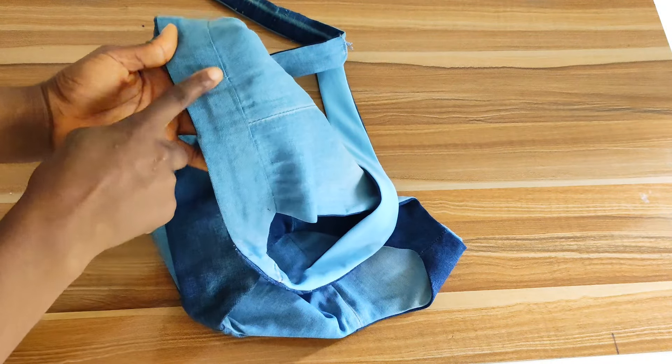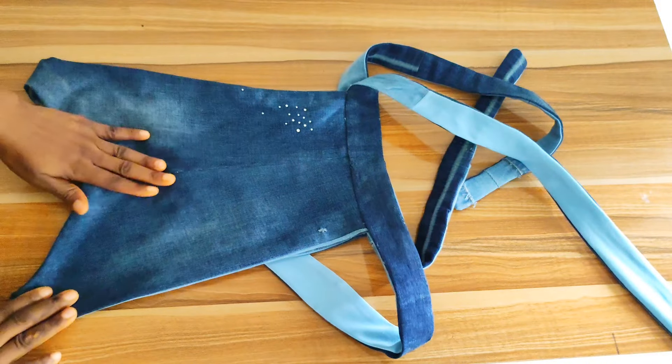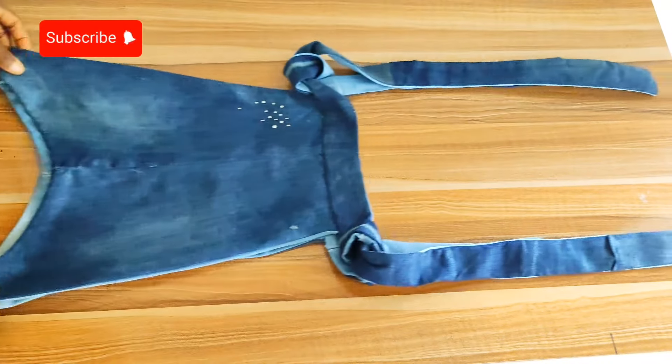Would you recreate this vest? What fabric would you use? Make sure to subscribe to this channel and let me know your thoughts in the comment section. See you all in my next video.